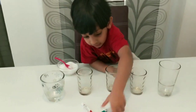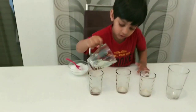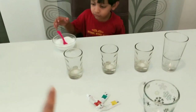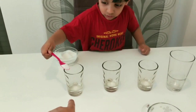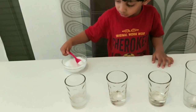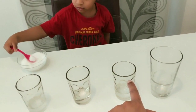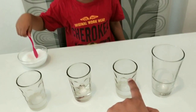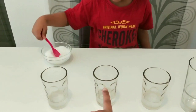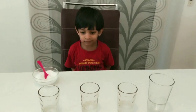Arjun, are you ready? Okay, first pour the water into one glass — full one glass. Now Arjun, add sugar: one spoon in this glass, two in this glass, three in this one. One more in this, two more — good.